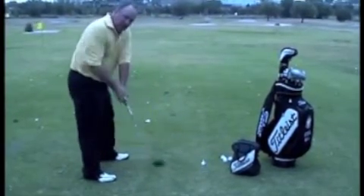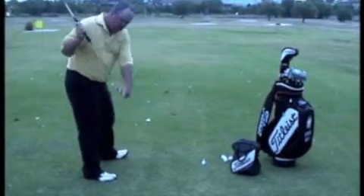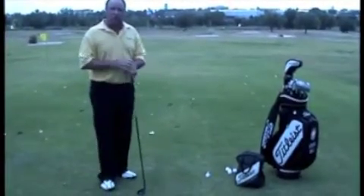Spinning out would be this move here where the player gets to the top, and they shift their weight really fast back to their left heel and their left toe comes up, and they spin out and the club comes over and across like this. So that's the swing fault.